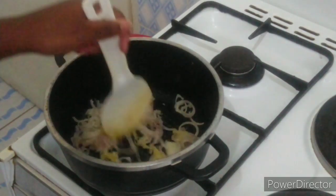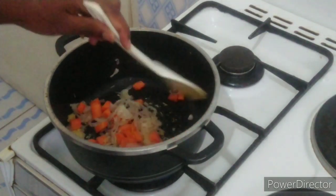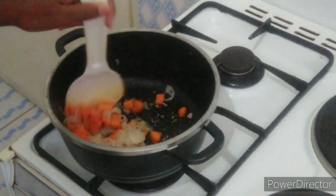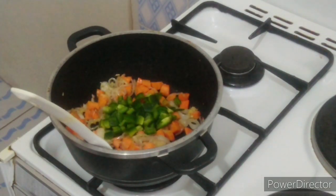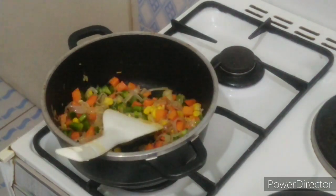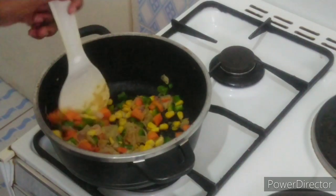I'll cook the paste down for 30 seconds until everything becomes nice and fragrant. I'm now adding in my diced carrots and cooking that down for about a minute or two. Once the carrot has somewhat softened, I'm adding in half a green capsicum and half a cup of corn, plus a splash of water to deglaze the pan. I'll give everything a nice mix until it's well combined.